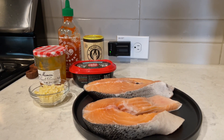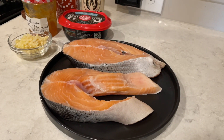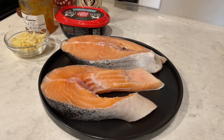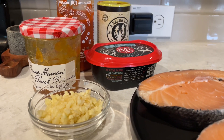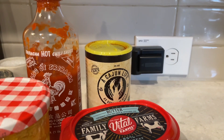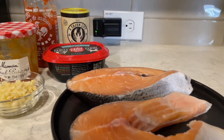Hey guys and welcome back to Nisha's Corner! Today I'm going to show you this easy, simple, sweet and spicy garlic salmon recipe. I'm using salmon steaks today. I have lots and lots of garlic — that's actually a whole bowl of garlic that I chopped up. You know I love the peach preserves; you can use pineapple preserves, honestly any preserves you can get your hands on. I have sriracha and some cajun seasoning.